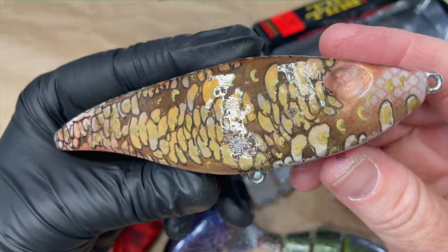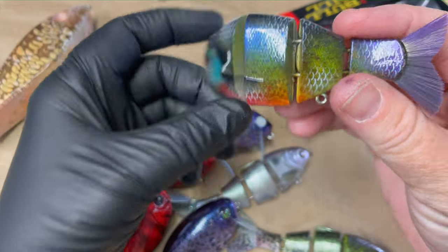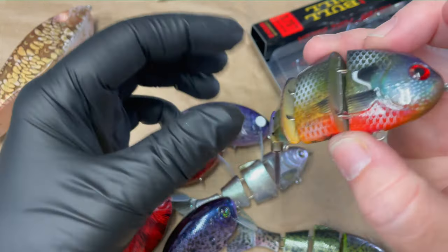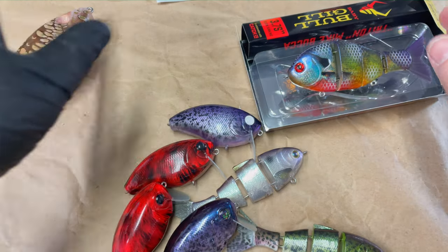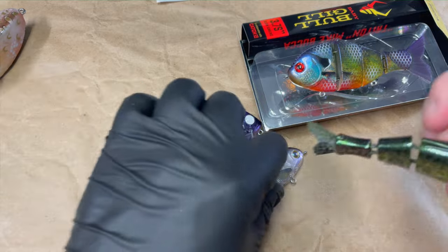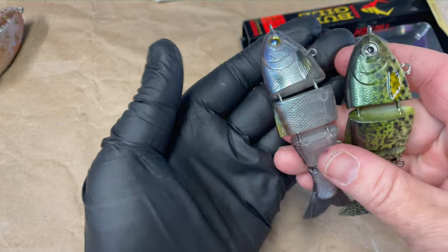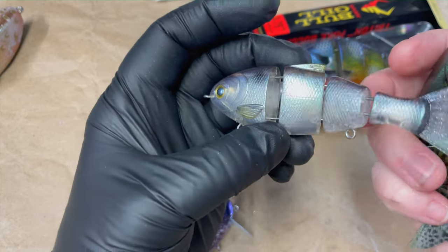It does have some gold paint as well. Also we have a gold rush gill that's headed out. Trying to get caught up on some website orders for you guys — I know there's a lot of them that are going to be getting done and sent out this week. A couple of shad and a chrome, transparent chrome.